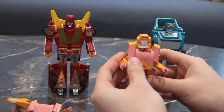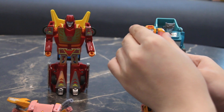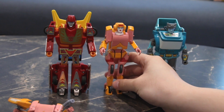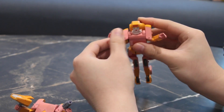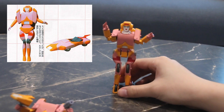Here she is with the alternate hands that I actually prefer displaying her with, because she more closely resembles the prototype. Here she is next to Hot Rod. Articulation-wise: her hands move forwards and backwards, her arms can splay outwards as seen in the transformation, and her elbows bend a full 90 degrees. I'm going to pose her as she appeared in the prototype image.